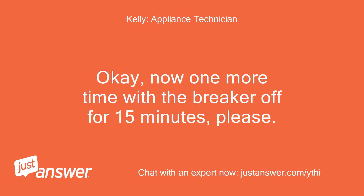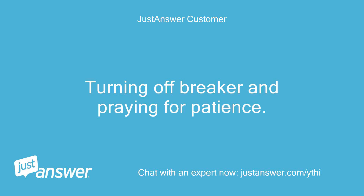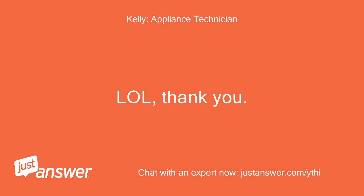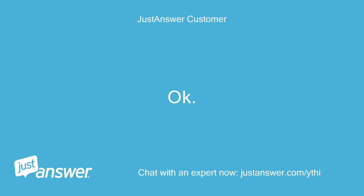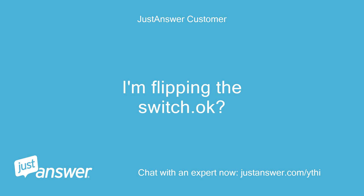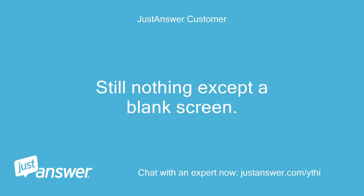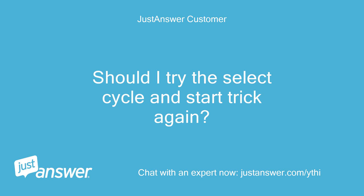Now one more time with the breaker off for 15 minutes, please. Turning off breaker and praying for patience. I'm flipping the switch — okay, it's a go. Still nothing except a blank screen.